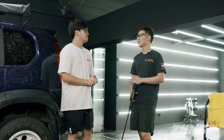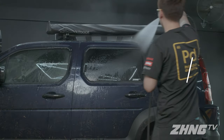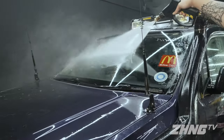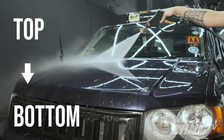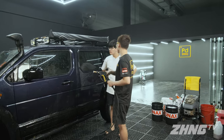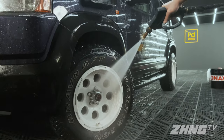So Gabriel, what's the first step of washing a car? The first step is to rinse down all the surface dirt from the car, then we start soaping after that. Why is it important to spray from the top? Because if you spray the bottom first, the top dirt is still there. So if you spray the top again after the bottom, the dirt will still flow down and it defeats the purpose.